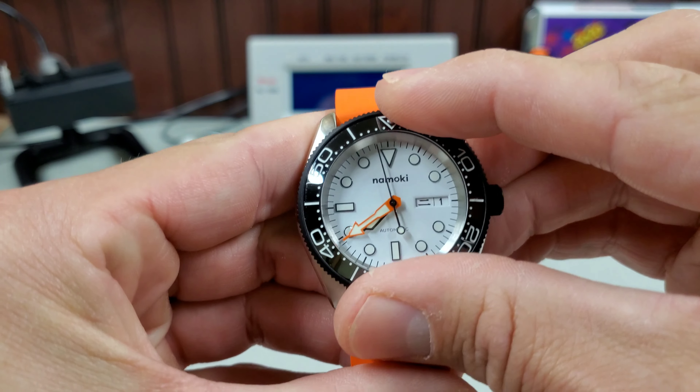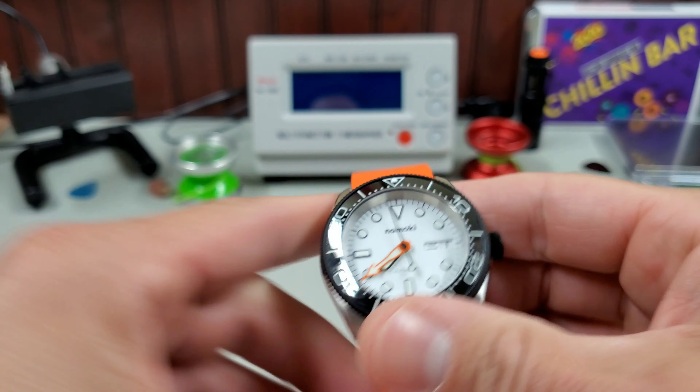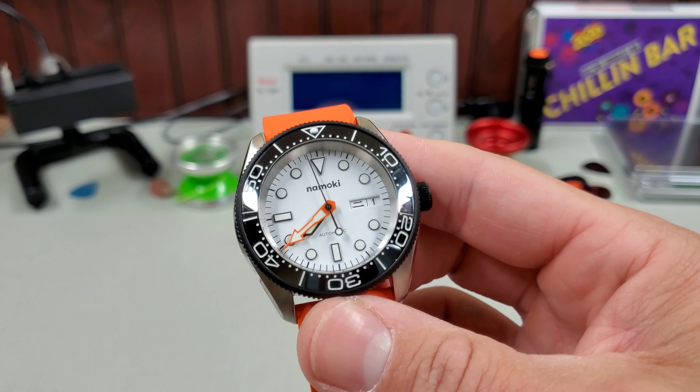I was feeling ambitious that day and went for something more, but this one has amazing bezel action. I'm kind of happy with the outcome of both of those.